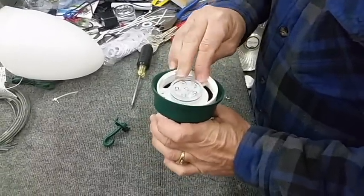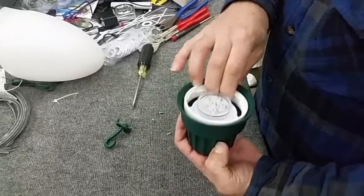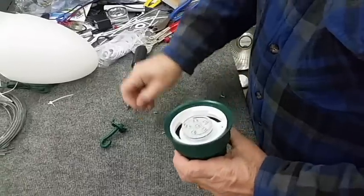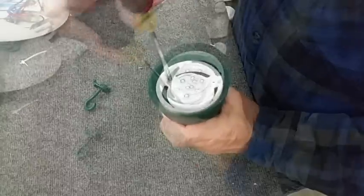Remember, he only goes in one way — and that's not the way. Like this. Put the three screws back in one at a time, because I always drop them.